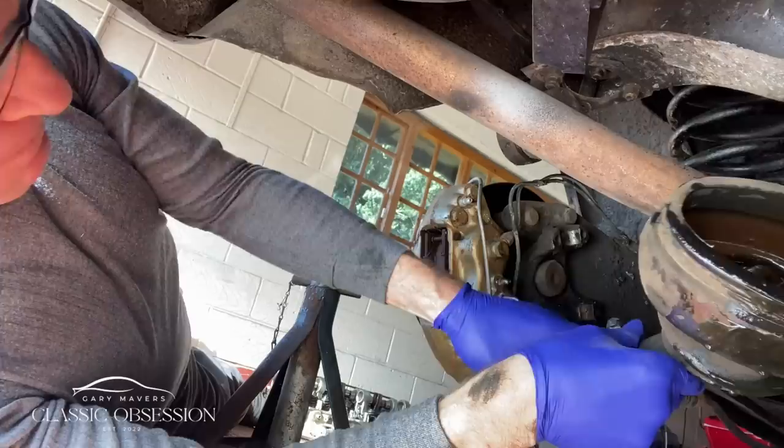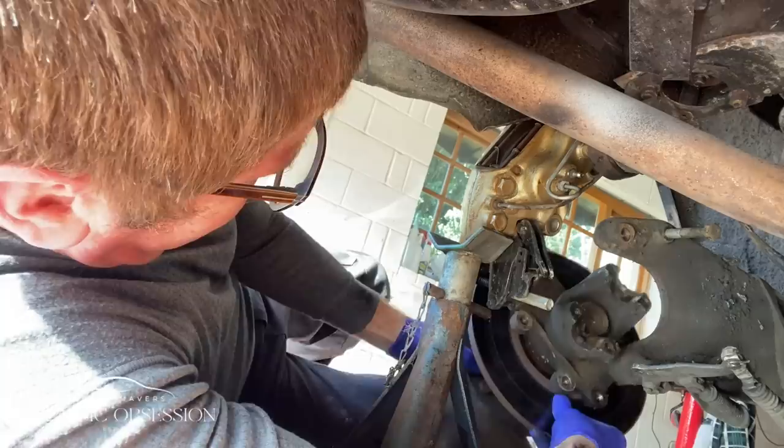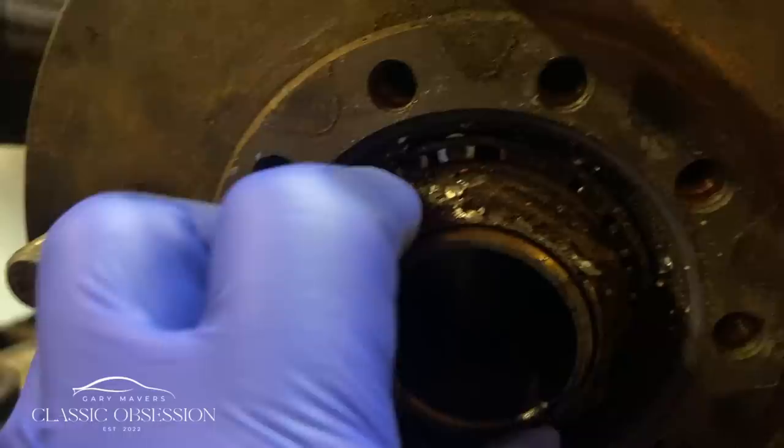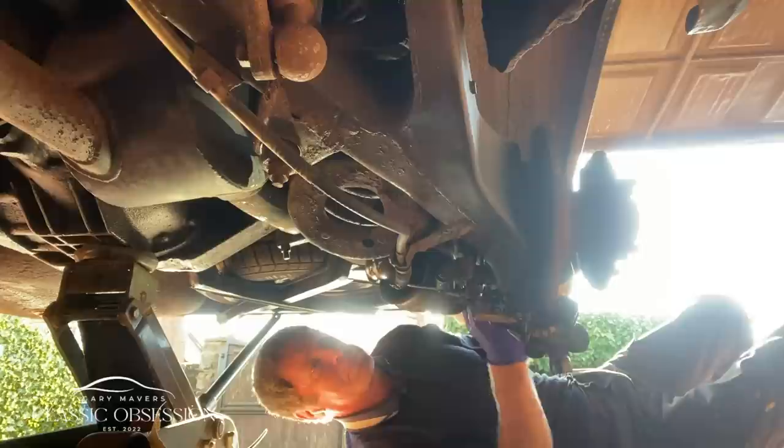Another job I decided to address were the car's rear wheel bearings. In my opinion, after a car's 16-year layup, these would invariably be dried up and totally shot — probably due to the car's binding brakes. So luckily I've replaced them before the car's maiden voyage.